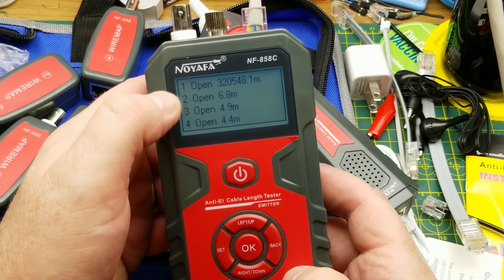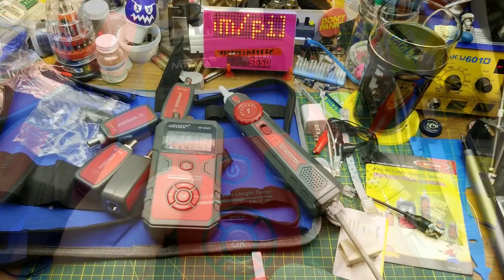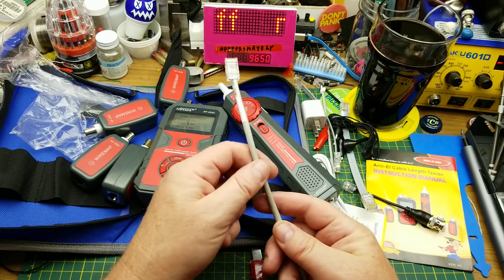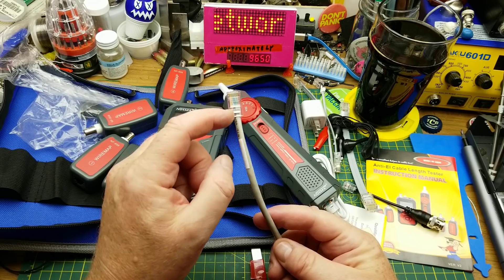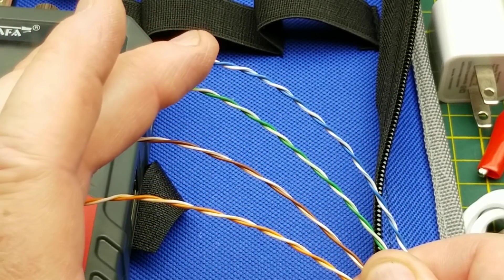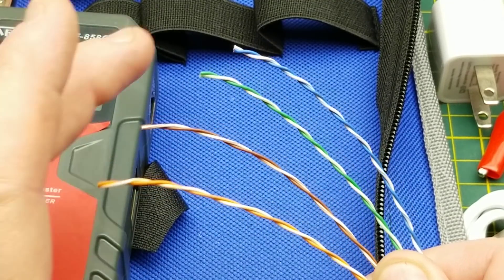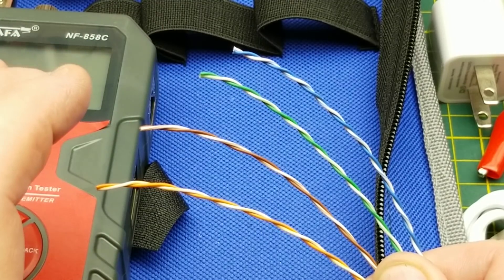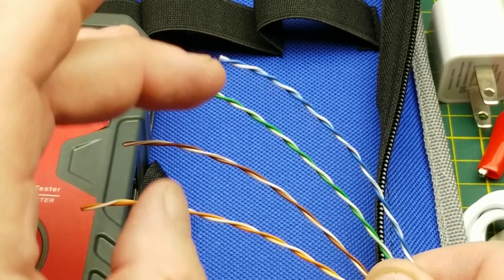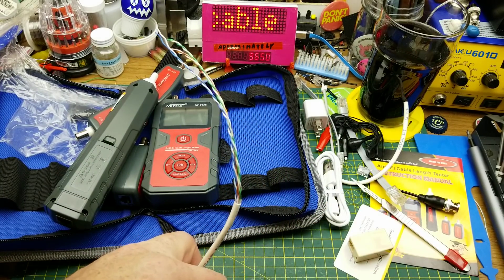It says pair one is open, pair two is 6.8 meters, pair three is 4.9 meters, and pair four is 4.4 meters. The reason there are different lengths per pair is that Cat5 and Cat6 cables use twisted pairs — each of the four pairs is twisted at a different rate to help reject outside interference. The blue pair has the most twists per unit length, the brown has the least. So don't be alarmed if the pairs show different lengths inside the same jacket — that's correct.